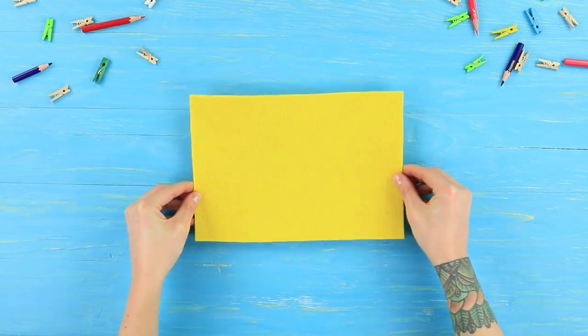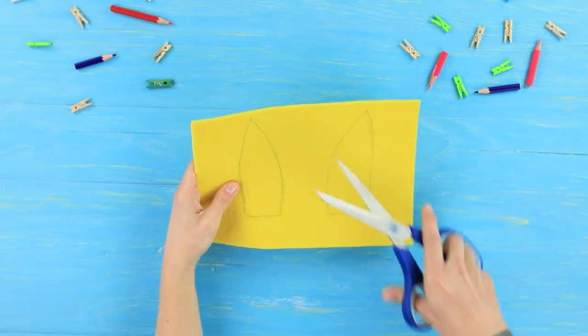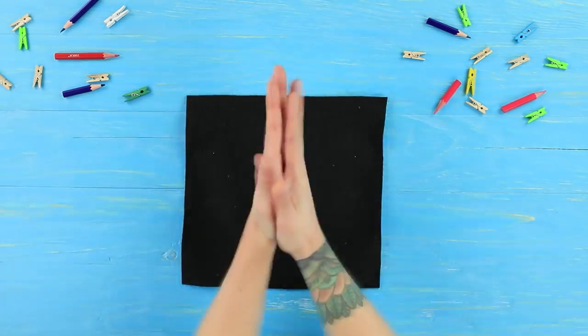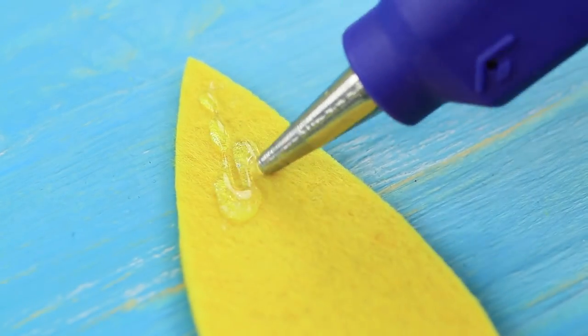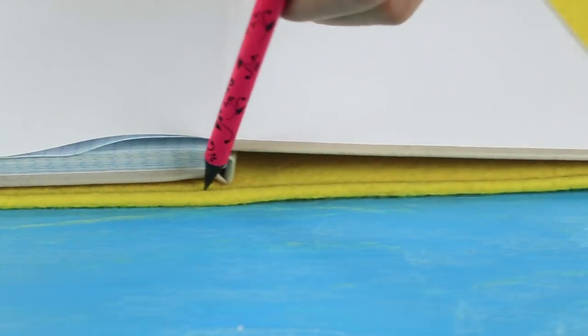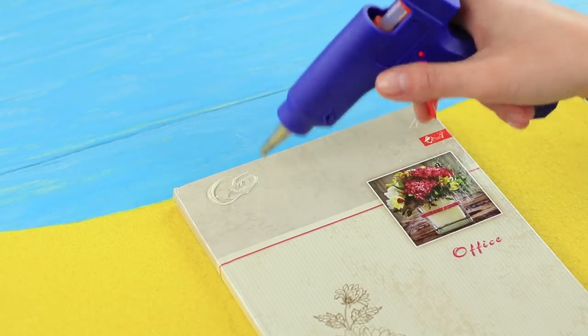Trace two Pikachu ears on thick yellow felt and cut them out. Cut the top part of the ear out of black felt. Hot glue them together. Make a notebook cover from yellow felt. Hot glue the ears to the notebook and wrap it in the cover.